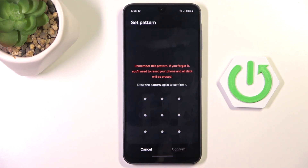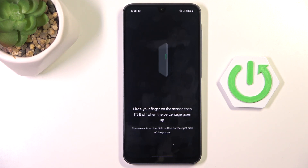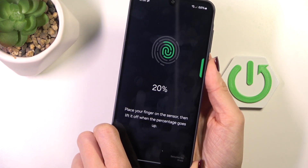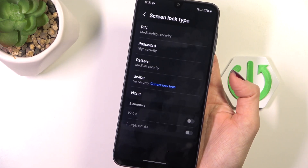Once entered, mark continue and then re-enter obviously to confirm. And now it's time to place your fingerprint on the sensor — it's located on your power button — just keep tapping till it's fully added. Mark done.